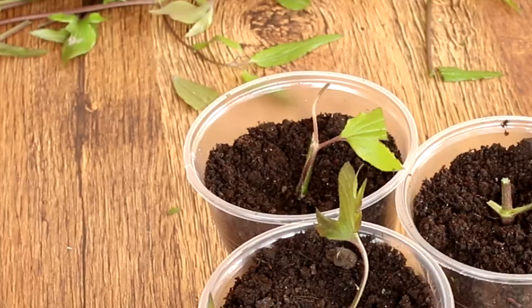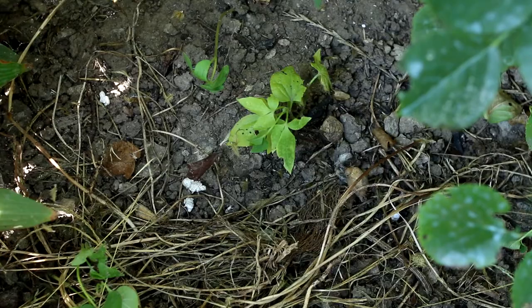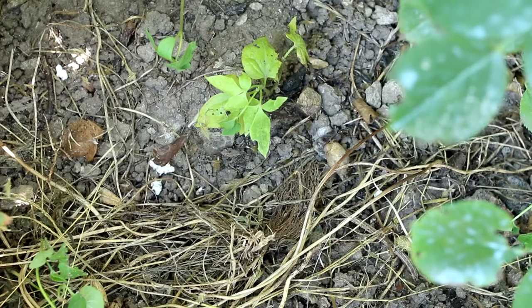It remains only to wait. After about 4 weeks, you will know if you have a new free clematis. Look — here's my little clematis. This is already decorating my flower bed.